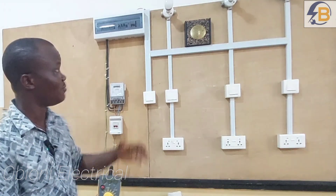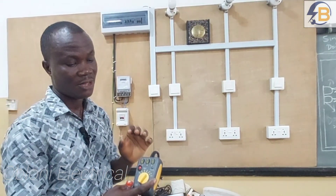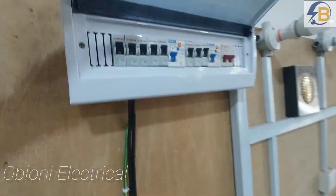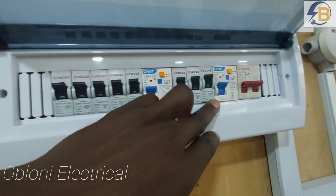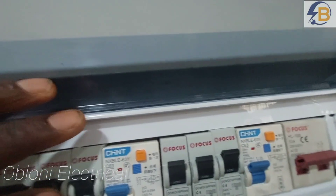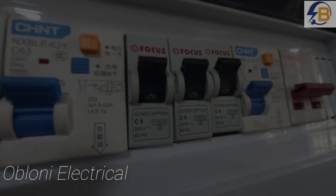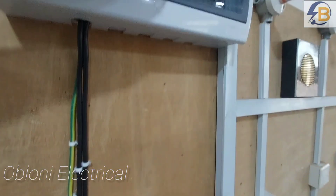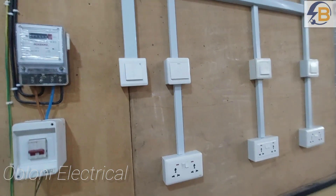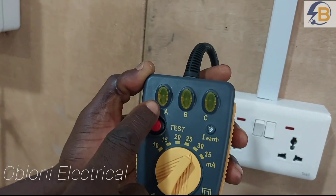So once in a while, even if you are not an electrician, you can get one of these RCD testers and use it to test your wiring or your socket to make sure that in case there is a faulty appliance that you plug in, the RCD will perfectly work to protect you from receiving an electric shock. First we have to check the RCD rating in the wiring. This is the distribution board — here we have two RCDs, one connected to all the circuits and another connected to all the lights. The fault current that should trip this RCD is 0.03 amps, that is 30 milliamps.